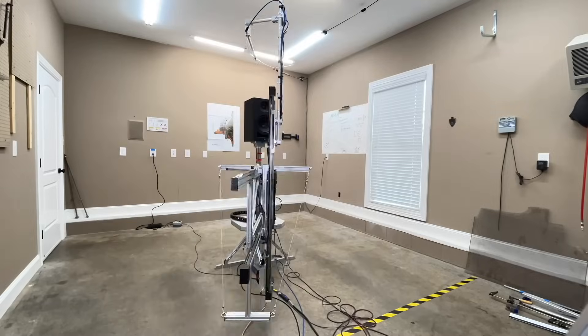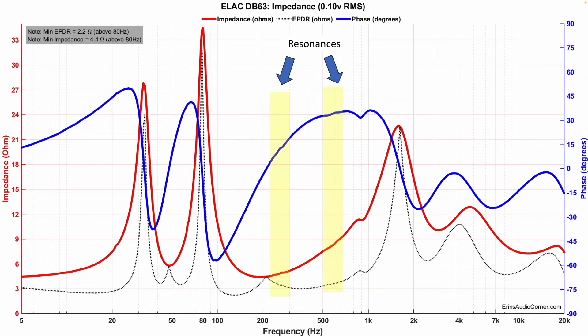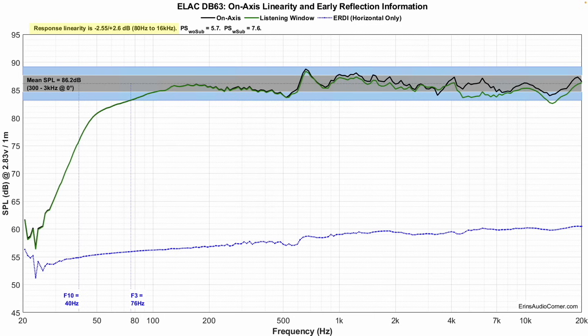All data is collected using my Klippel near-field scanner — a state-of-the-art robotic device that allows me to get anechoic data in a non-anechoic room like my garage. Starting with impedance: there are some resonances, likely from the enclosure due to non-optimal bracing or damping. The overall impedance dips to about 4.4 ohm, so you should be fine with an AVR. The on-axis frequency response shows a pretty decent window of response. Sensitivity averages about 86.2 dB, and linearity is within about two and a half decibels — pretty good.